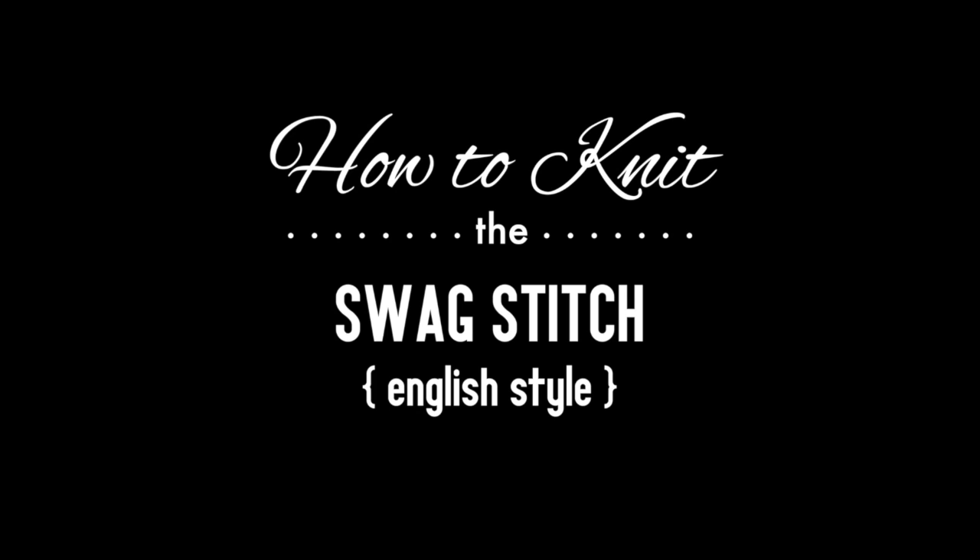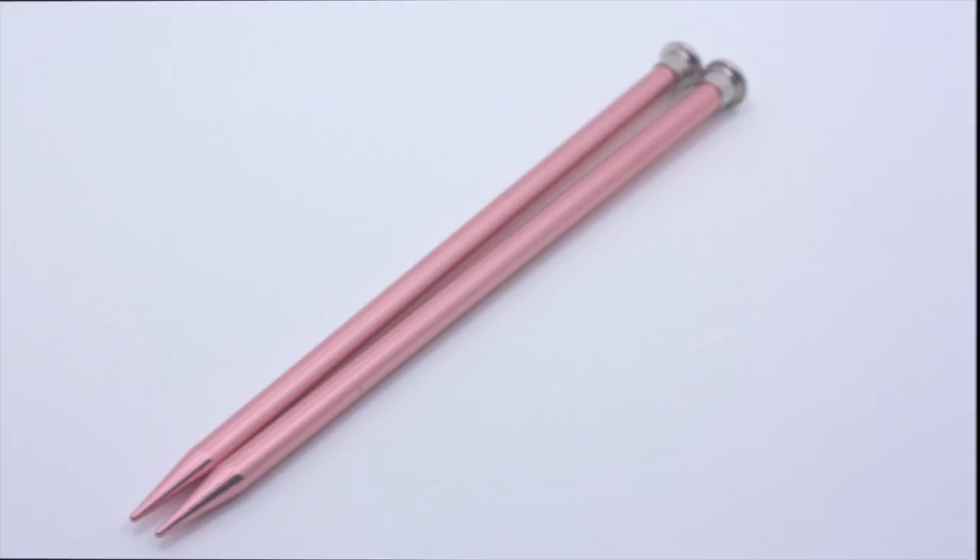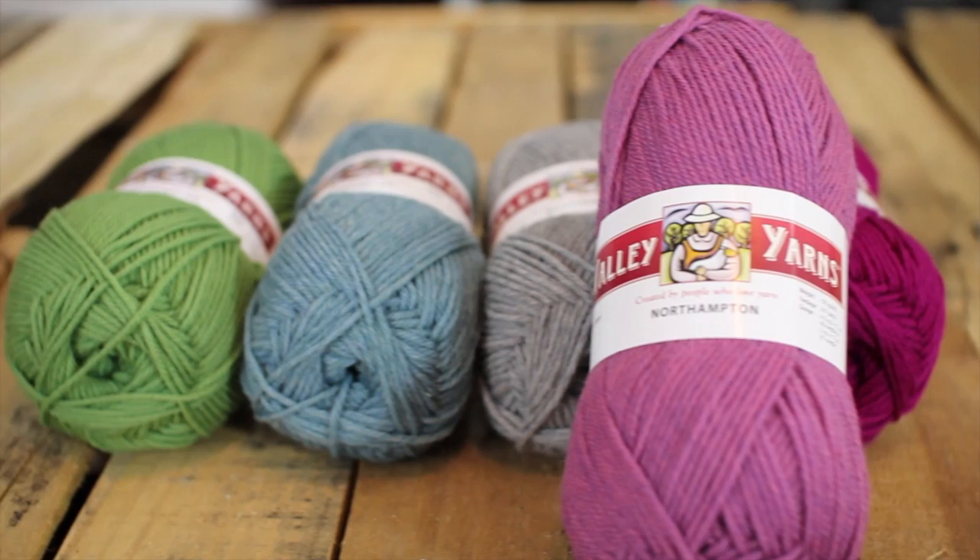How to knit the swag stitch, English style. For this tutorial you will need a pair of knitting needles and a ball of yarn. Special thanks to our sponsor, WEBS, for providing today's yarn. Today we are using their Northampton yarn from their Valley Yarns line in the color Raspberry Heather.